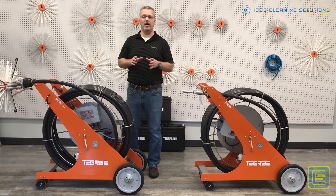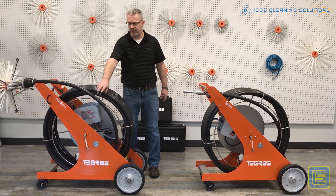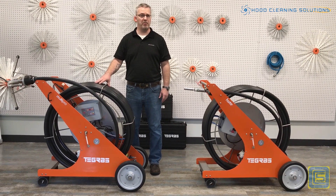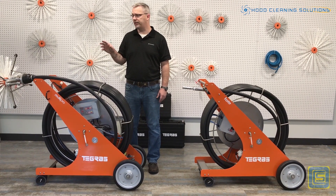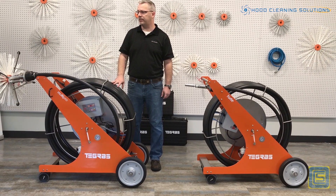The biggest thing about these two, specifically the Multi-Pro, is that you have coaxial cable that runs to the conduit. It also has the ability to be run off of a remote, so you don't need two people to reverse the brushes, and also to extend and contract the centralizer.